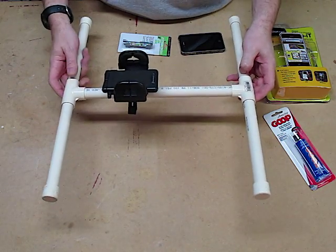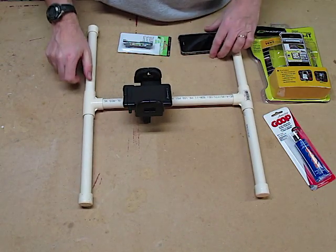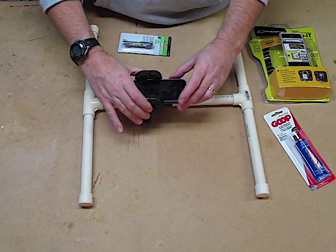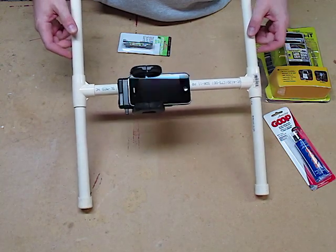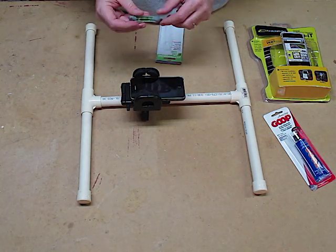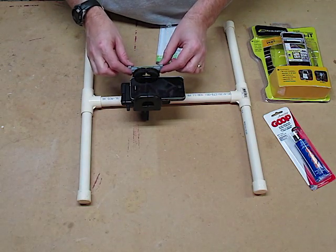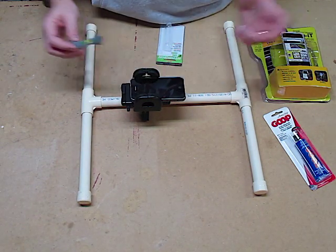There we have it — that's our piece. We can hold it on the bottom, we can hold it on the top; we've got all sorts of different options. We'll take our phone, mount it in here, squeeze it, and it fits just perfect. One of the big problems is you might not be able to keep this level, so we'll take this nice little line level and glue it right here to the bottom, so that when you hold it up you'll be able to see if it's level or not.